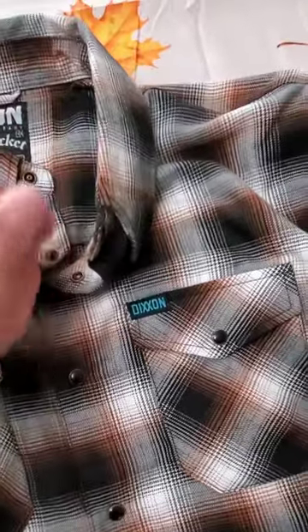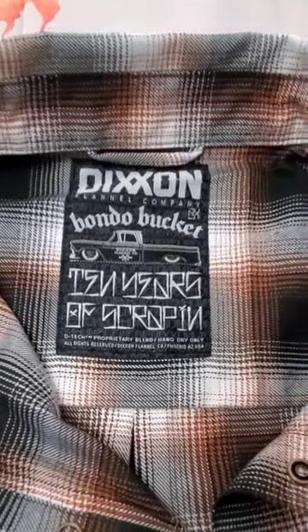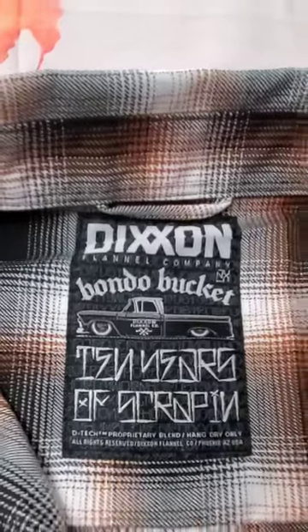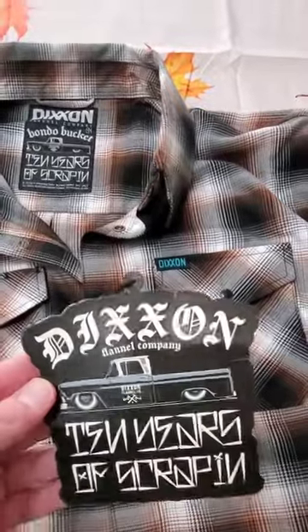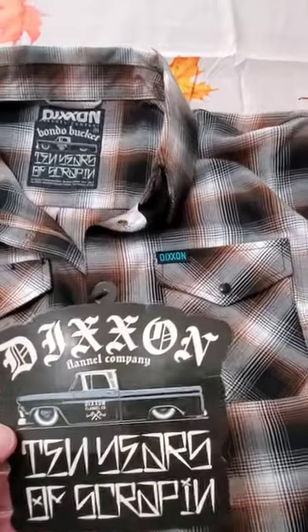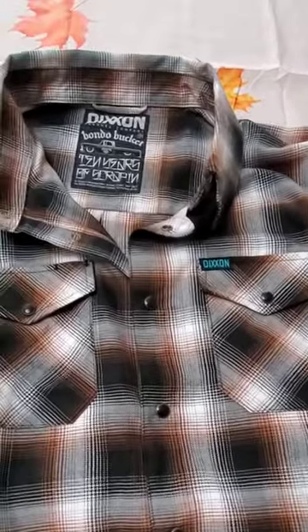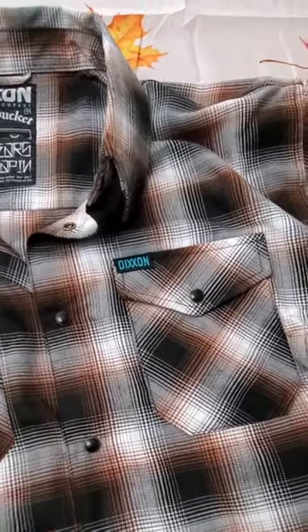First thing — super cool, kudos to them for the marketing. This particular color is the Dixon 'Bondo Bucket.' I got the truck logo on it, which is pretty neat. It came with this tag hanging on as well. It certainly appeals to the car guy in me, but obviously when you wear it you don't care what the tag looks like.